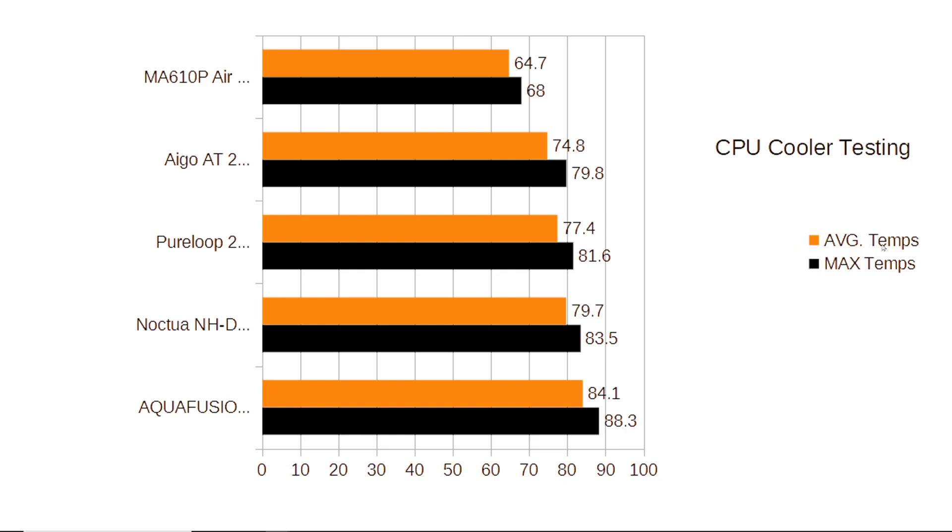Max temperatures are shown in black and average temperatures in orange. The Aqua Fusion 120mm all-in-one had a max temperature of 88.3 and an average of 84.1. The Noctua NH-D15 comes in at a max of 83.5 and an average of 79.7. The Pure Loop 240mm all-in-one came in at a max of 81.6 with an average of 77.4. The Ergo AT240mm came in at a max of 79.8 and an average of 74.8. The Cooler Master MA610P came in at a max of 68 and an average of 64.7. These results really, really surprised me.